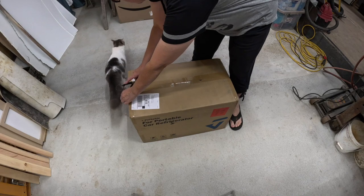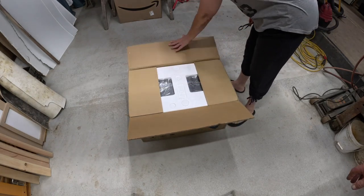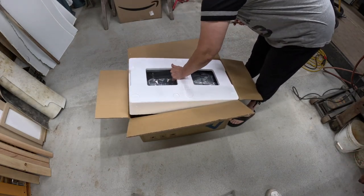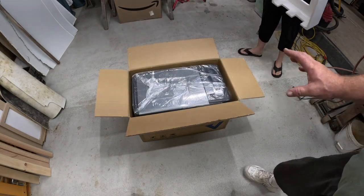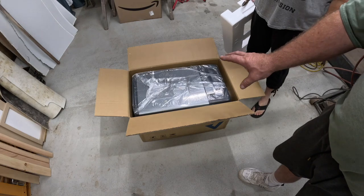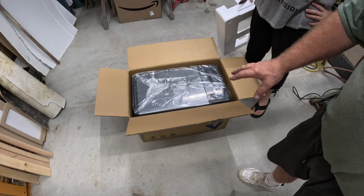What we have here is a 110/12-volt cooler. We go through a lot of ice and I think buying this is actually going to save us money from having to use ice all the time. This is the same cooler that my buddy Daryl has in his homemade camper build — I'll be leaving a link for that build. He said it's good, so I'll take his word for it.